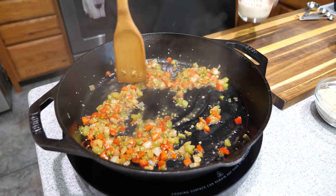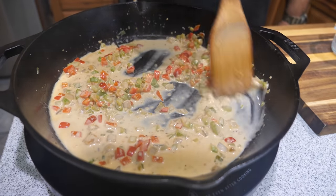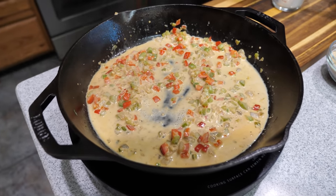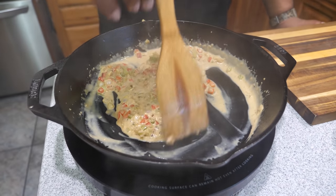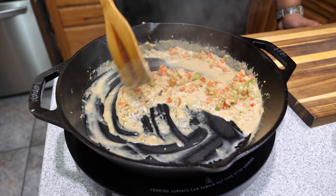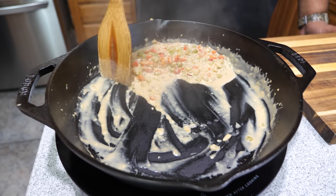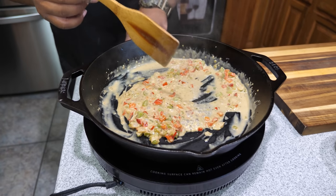After about another minute with the Worcestershire sauce in there, go ahead and add your evaporated milk. Cook this for about two minutes — it's going to start to thicken up just a little bit, but that's what you want. After two minutes this is what it should look like; it's thickening but you don't want to cook it all the way down. Remove it from the heat and let this cool completely, then we'll start adding our meat, combining it with the crumbs and eggs.